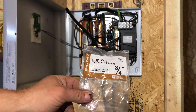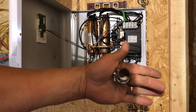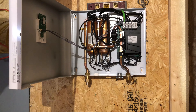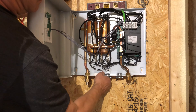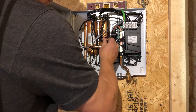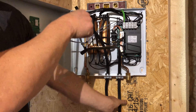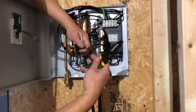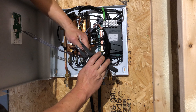We call it a snap lock NM cable connector and this is a three-quarter inch size. It goes in a knockout for the wire to go through. It's not really the right size wire stripper, but if you're careful you can make it work.